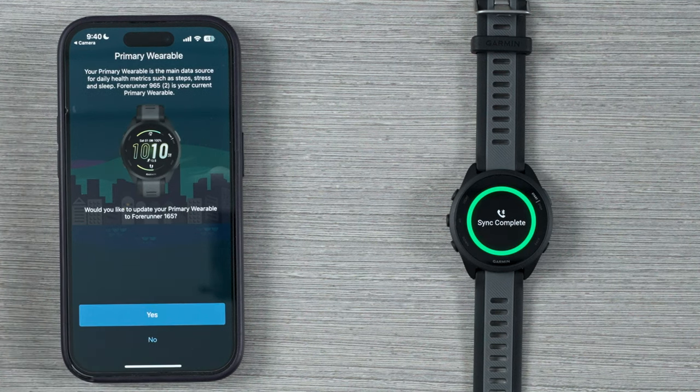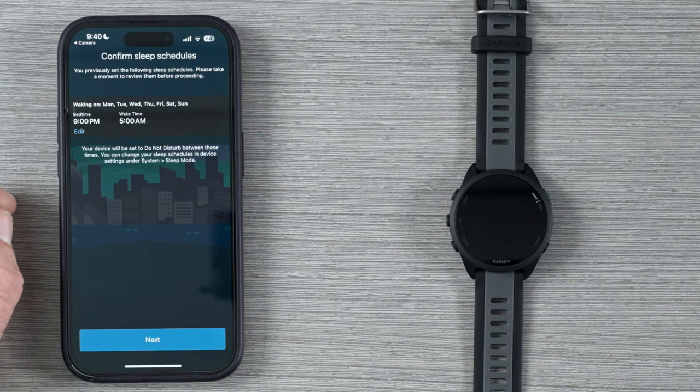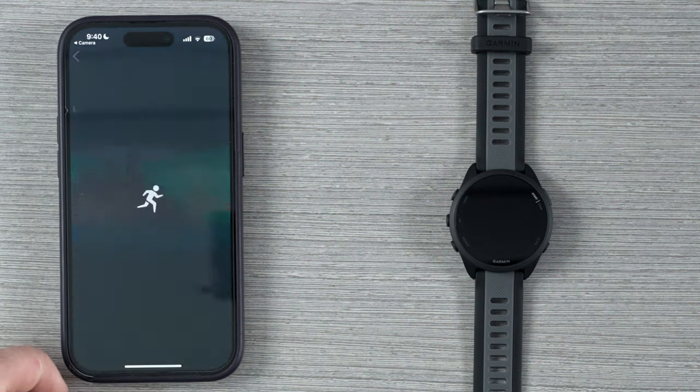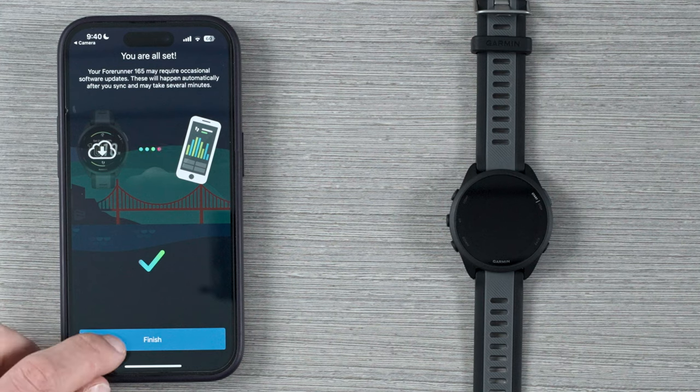You're getting a prompt here for primary wearable. What this means is if you have more than one Garmin device, it's basically going to list them in a priority order to make sure that when you sync your metrics like steps, stress, and body battery, they're synced in the correct order so that the data flow is most accurate. Go ahead and say yes to that, then confirm your sleep schedule, hit sync now for a final sync, and hit finish.